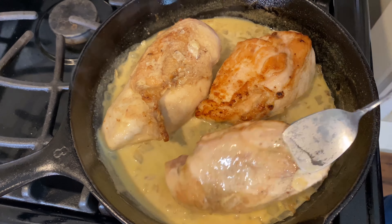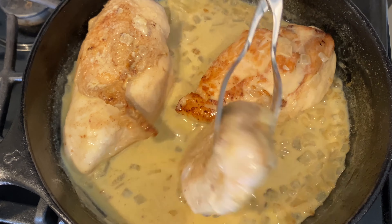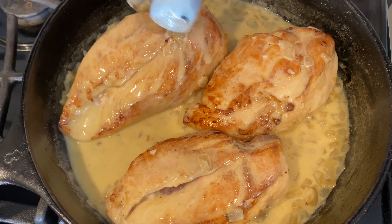Now add the cream. Whisk it in and be careful not to boil it. We're just briefly heating it before adding our chicken breasts.